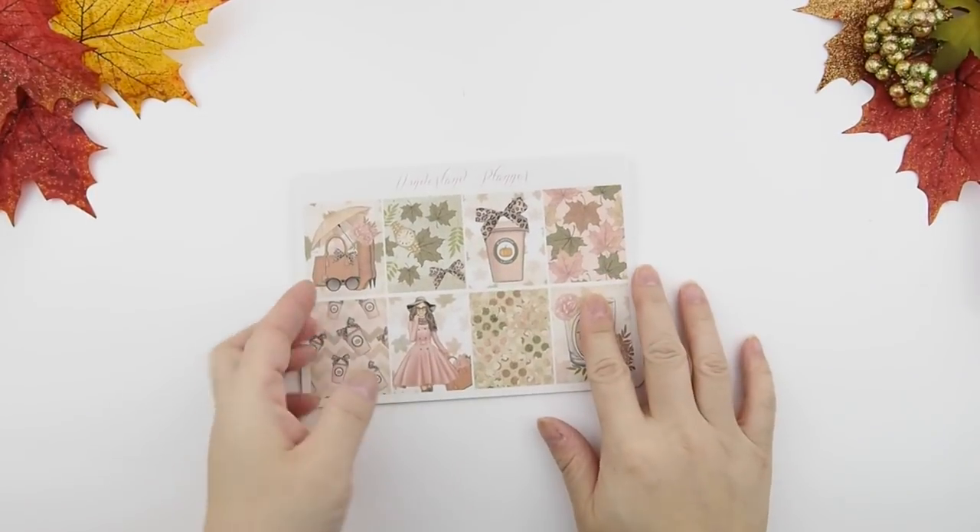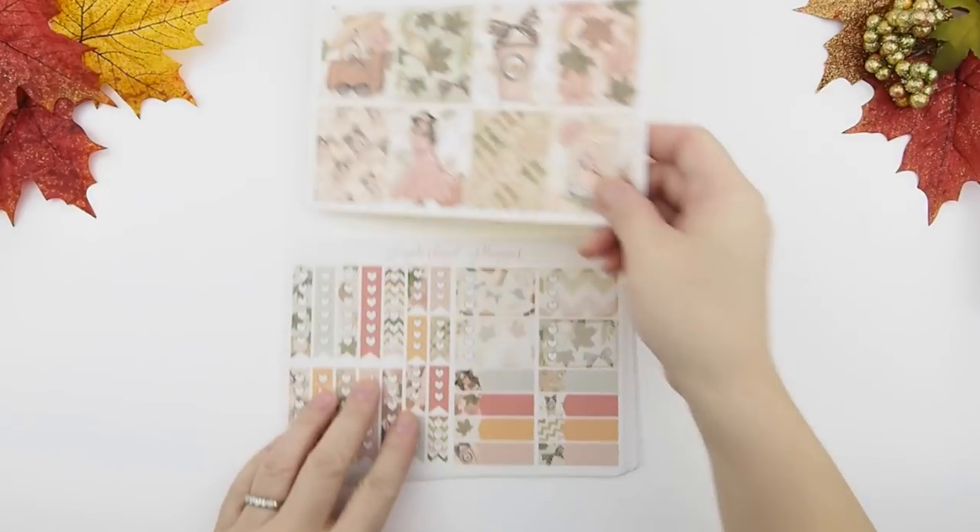Hello my pinkies and welcome back to another video. I hope you all had a great weekend. Let's jump into this video — we are using a kit from Wonderland Planners. I had this kit for a while, you know me hoarding kits.